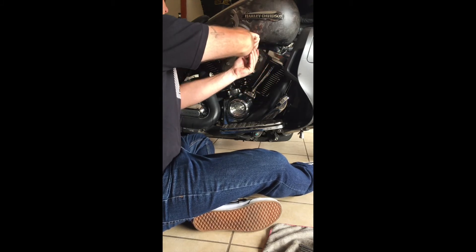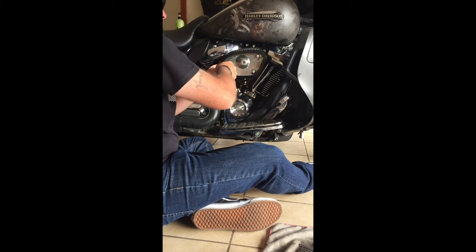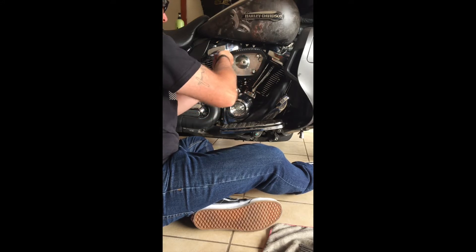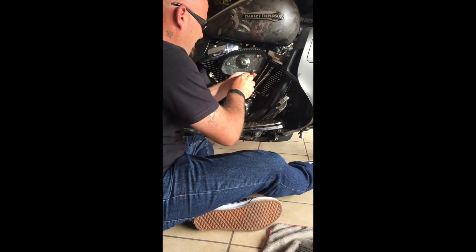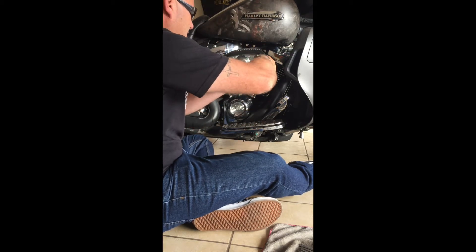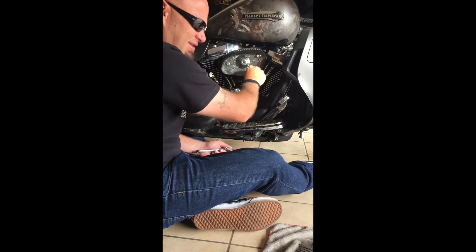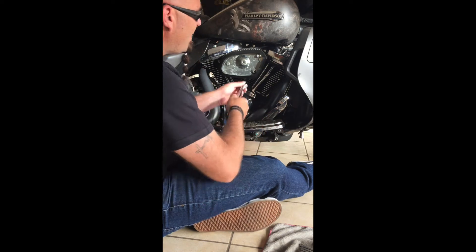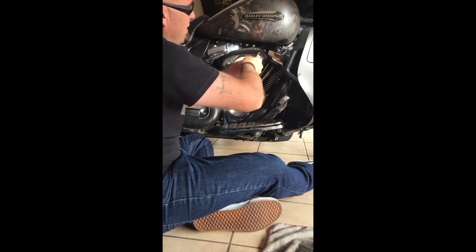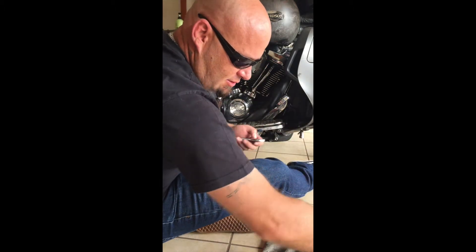Some people say the engine is the heart of the motorcycle, but that doesn't really make sense to me. If anything, the engine is more like the body. For me, the heart of the motorcycle is the oil pump, and the filter would be like the lungs — so they're two of the most important things on the bike.